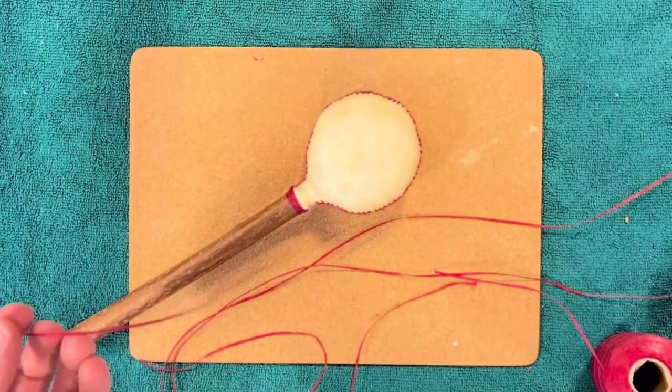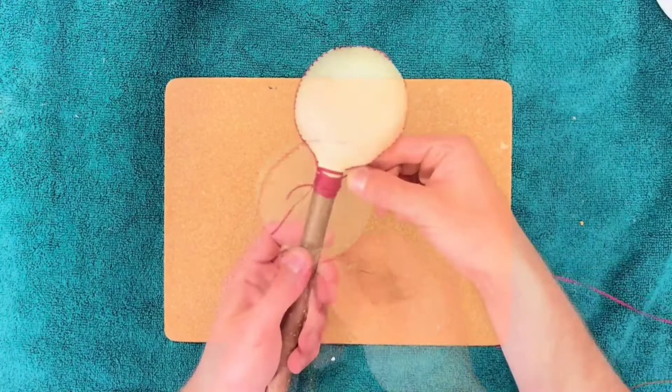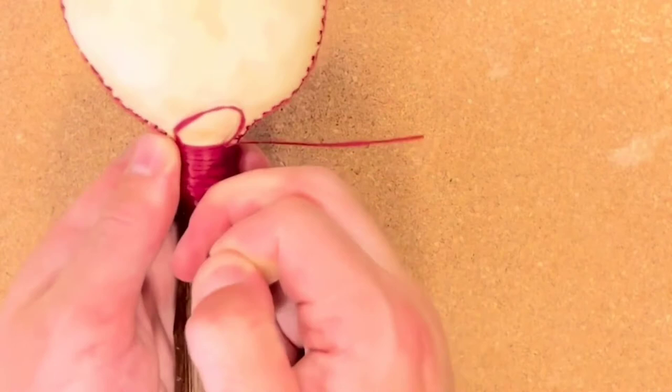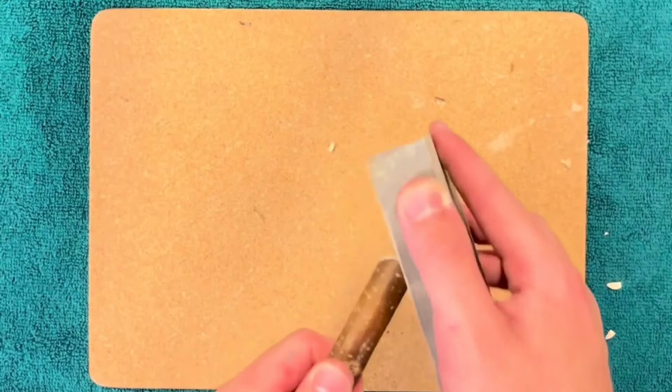Just as we do with our shamanic drum beaters, we tend to finish this binding using the whipping technique, where we create a loop, placing the loop onto the rattle head with the loop end upwards, wrapping over the top of that, and then when we get right to the top of the neck of the rattle head, we pop the end of the thread through the loop. Then pull the other ends out underneath the rest of the binding so that it's tied on and secured tightly, then finished with any last cutting, sanding, or waxing to finish off the handle.